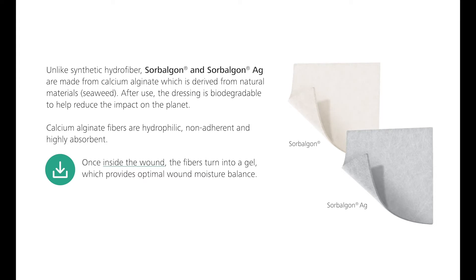The key benefit of Sorbolgon dressings includes the natural fiber that is derived from seaweed. This benefit helps maintain an optimal moisture environment for wound closure.